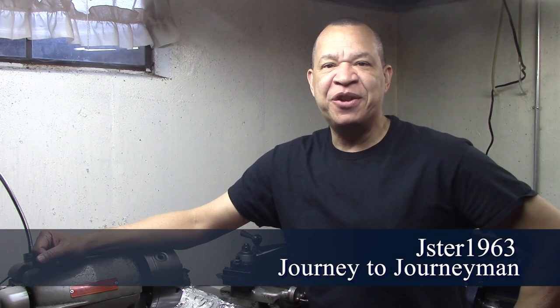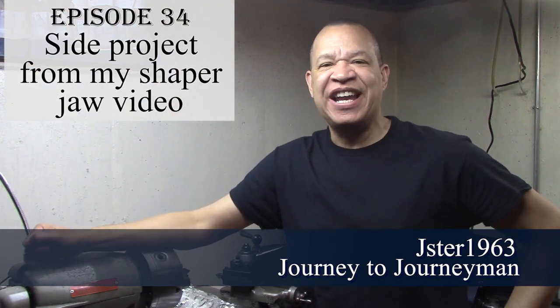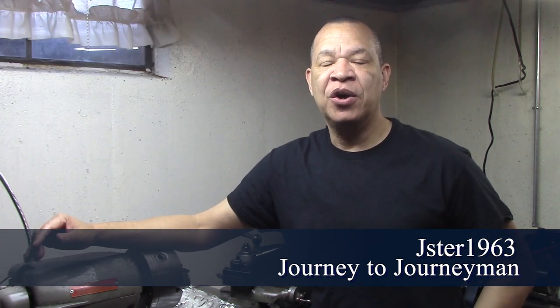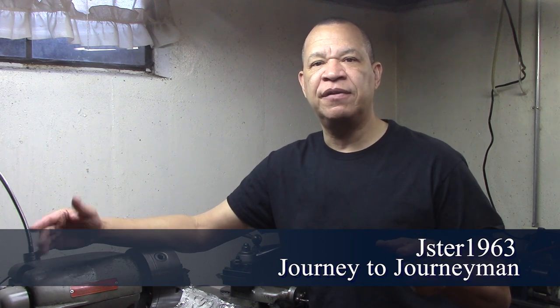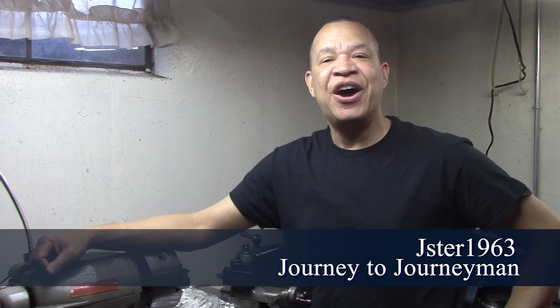Hi guys and welcome to Journey to Journeyman episode number 34. On this exciting episode, it's basically another side project video where I was working on the Shaper jaws and ran into so many side projects that I put it in a separate one. On this one, I'm trying to figure out the accuracy of the Shaper bed and so I'm on a quest to figure out what's going on with that. I hope you enjoy it.